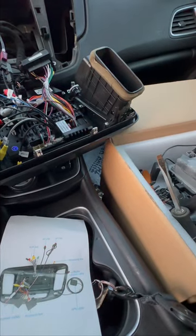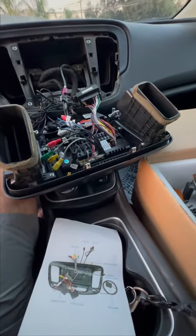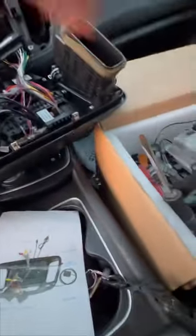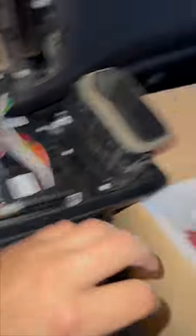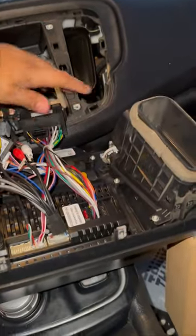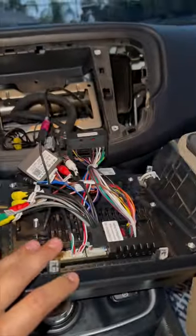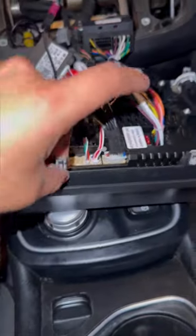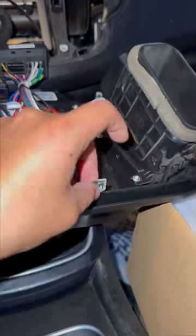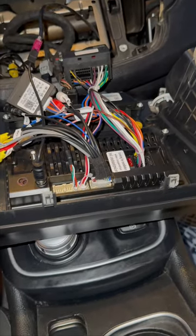I'm gonna start connecting the camera and show you right now. This thing already comes attached with this, so what you want to do — the radio is still going to be connected right here, so you're gonna have to remove it and take it out. Then take out the power and everything connected to this one, have it laying down, and connect everything else as I explained. This clip right here is connected to these right here — you're gonna want to remove them and put them right here.